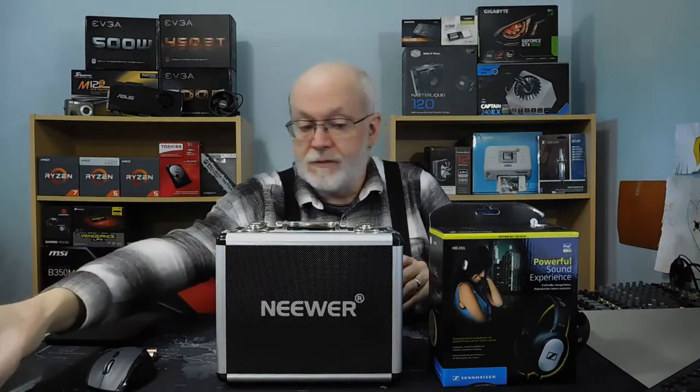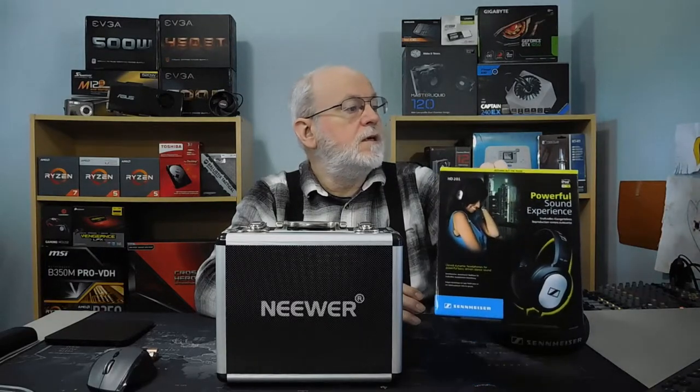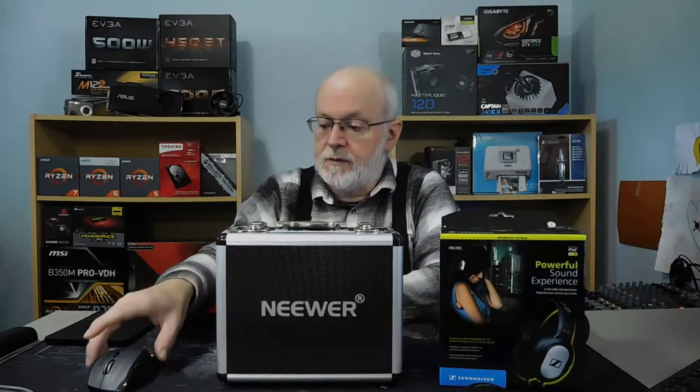The second thing that I have is this — the Sennheiser HD201. It's a set of headphones, and again it was on the warehouse deal store. The regular price is $109.99 Canadian. I'll put in the show notes the Canadian and the U.S. prices. The reason why I bought this one was because the deal was right around the same time as they had this deal.